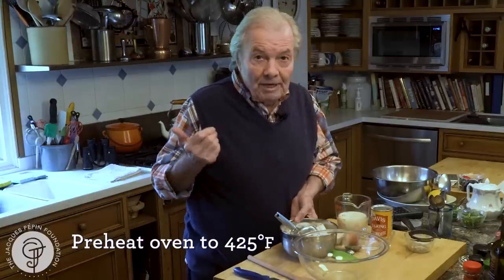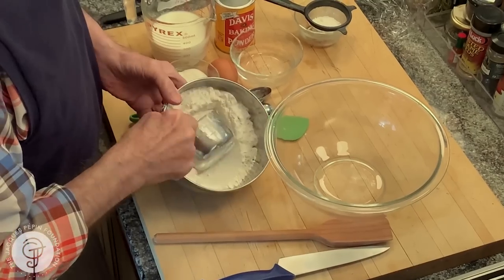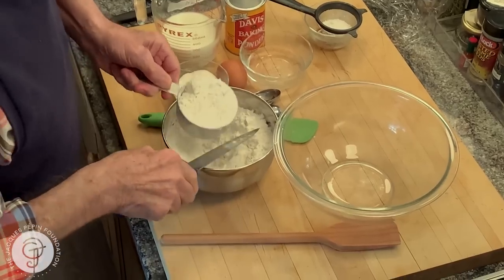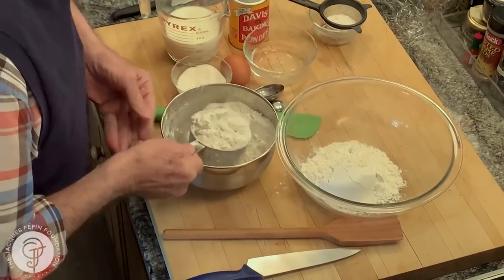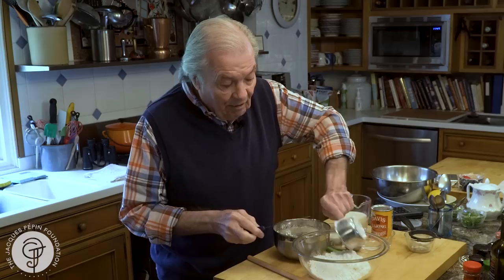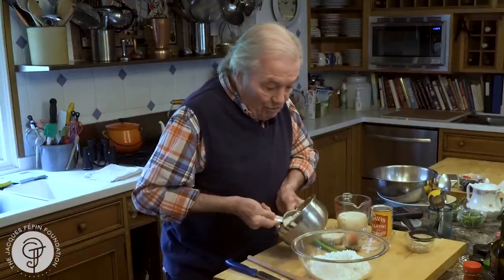I put my oven on 425 — it will take longer for the oven to get hot before I finish doing the dough. If you take your flour here in a bowl and level it up, three cups of flour like that is going to be a pound. I'm saying that because very often a recipe tells you less, because if I were to sift that flour now, I probably would have a cup and two or three tablespoons.